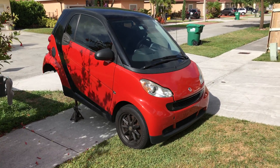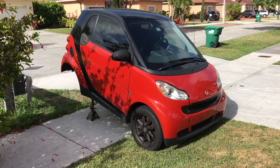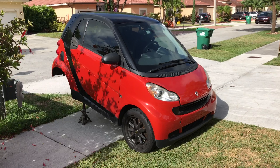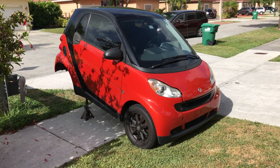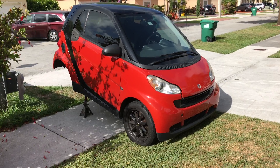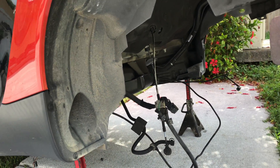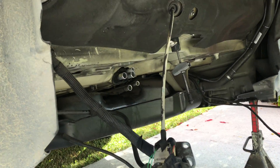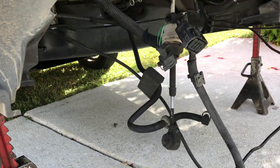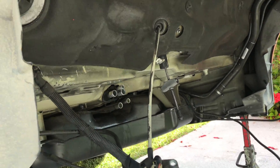This is a Smart Car Passion 4.2. If you need to change your head gasket on this car, this is exactly what you must go through in order to get that done. The entire engine needs to be pulled out of the engine bay and all cables need to be disconnected. The car needs to be lifted and mounted safely.